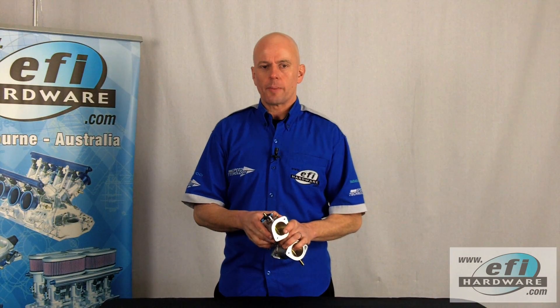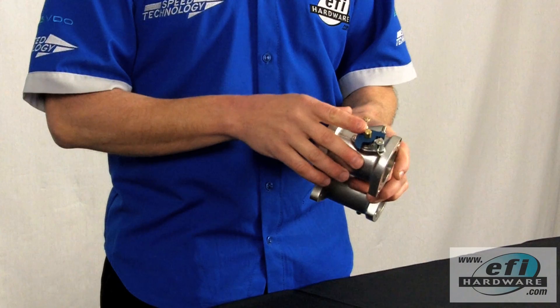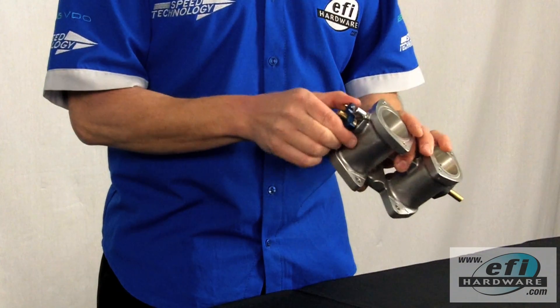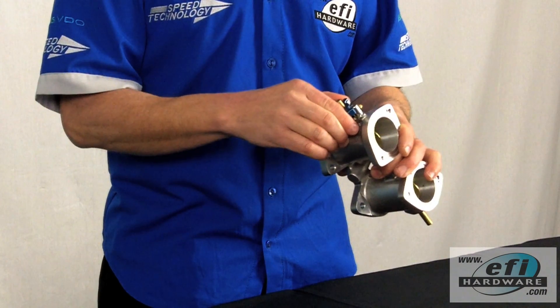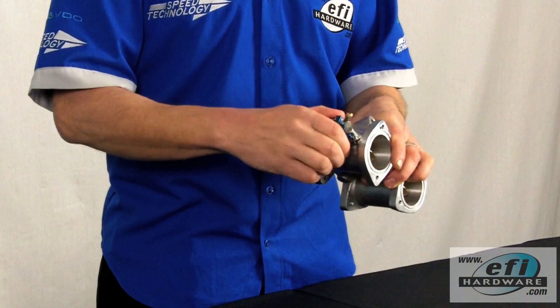The first linkage we're going to talk about is fitted to all throttle bodies in one form or another, and that's the throttle stop linkage. It has three main functions: the first is a full throttle stop to stop over-throttling, the second is idle control, and the third is a return spring mechanism.